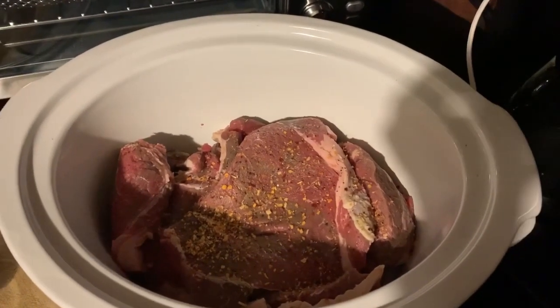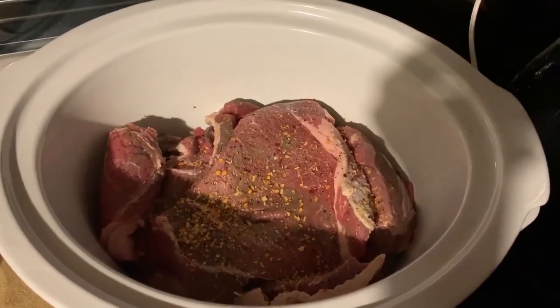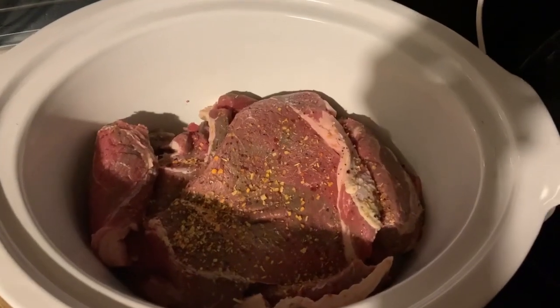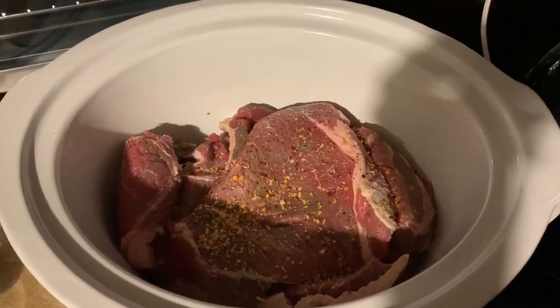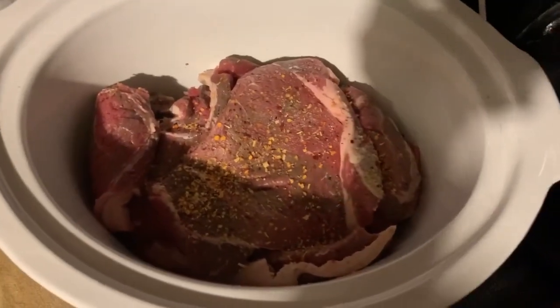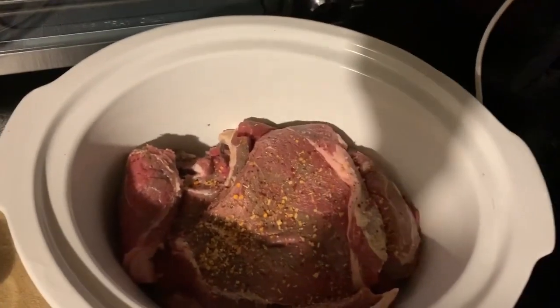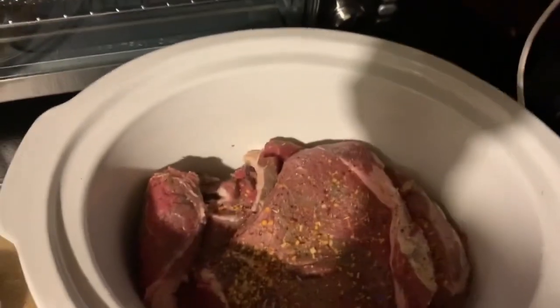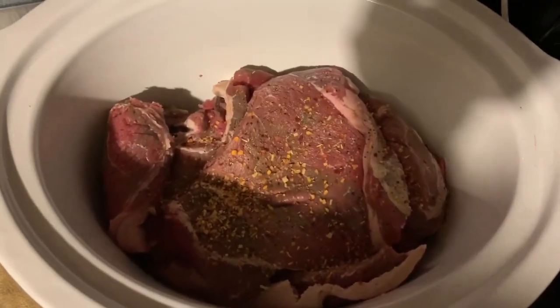After a long day of canning, we've decided to put the rest of the top sirloin boneless steak in the crock pot. I started out seasoning the top layer, and I'm using Weber's Savory Steakhouse Seasoning. I'll be back in a second because I'm going to season the bottom layer.